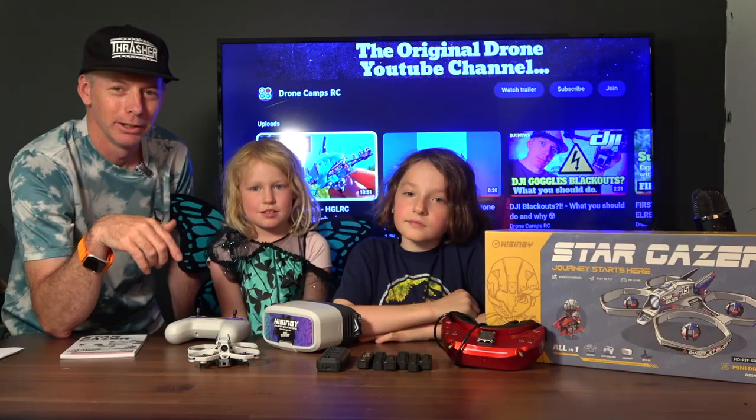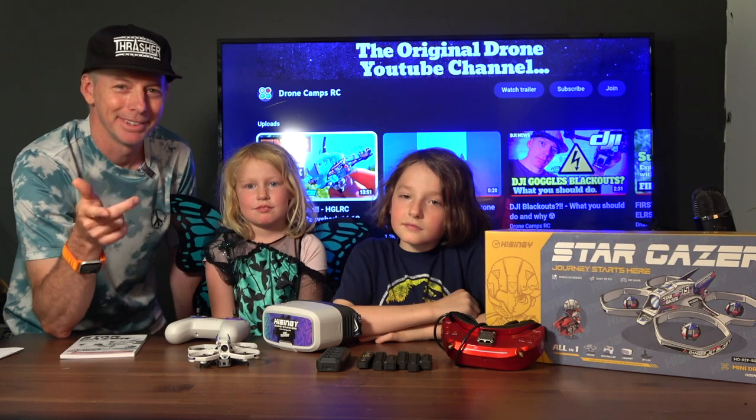We'll put the links down below in this video so you can click and grab the one that's right for your family. Here we go.